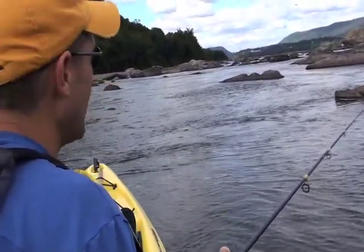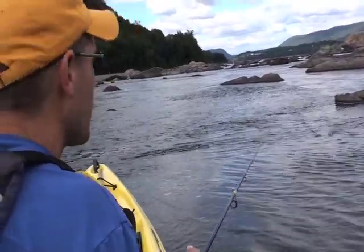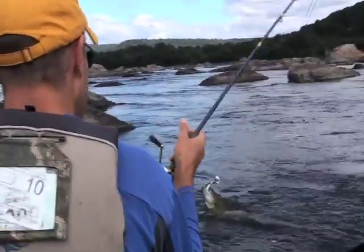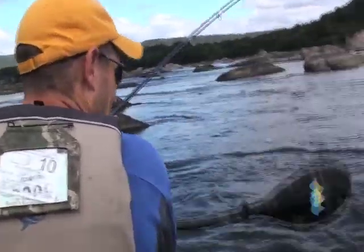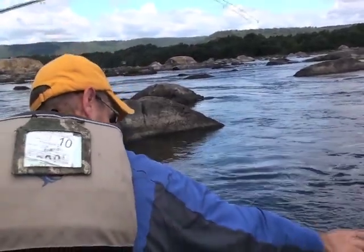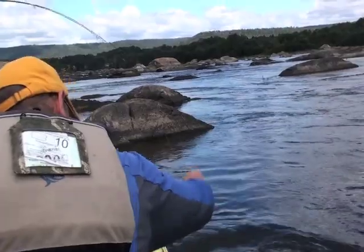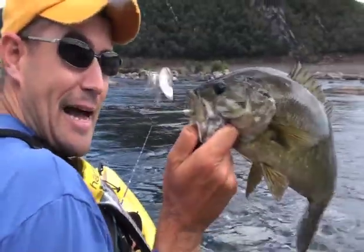Usually I get hit right as the lure is approaching the structure or right after it crosses over. The design of the keel buzz head lends itself to this style of presentation — it keeps the hook upright and away from potential snags.